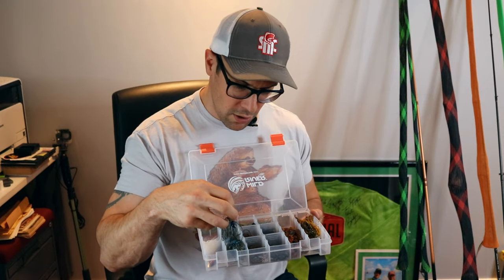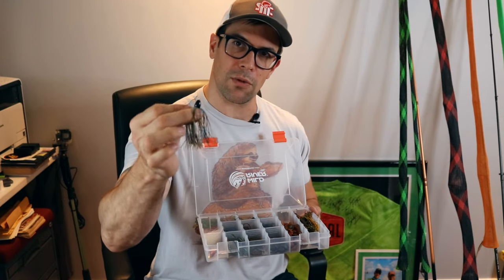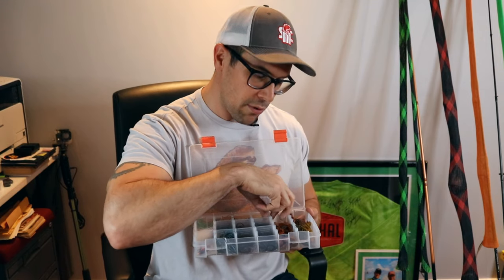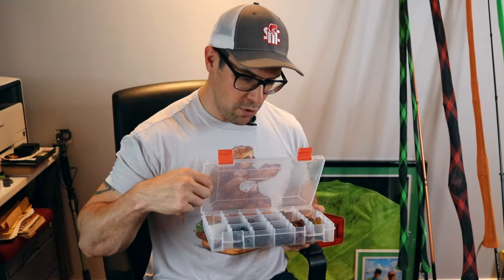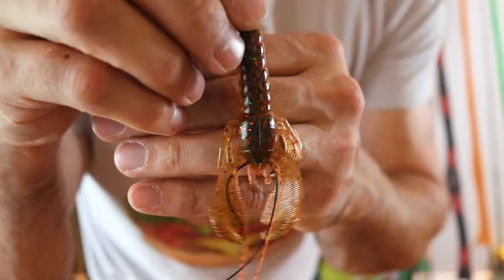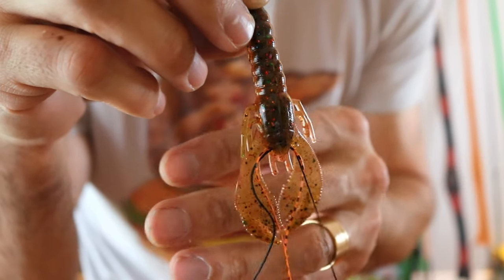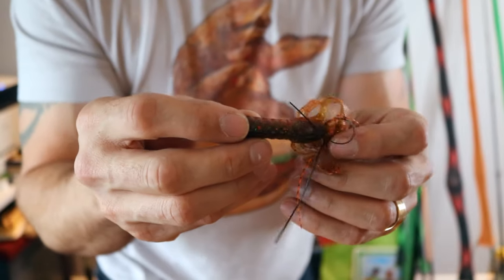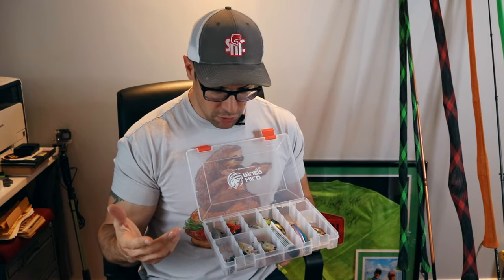Tray two is all jigs — swim jigs, jig heads, extra tungsten heavy metal skirted jigs in various colors, and pre-rigged jigs with craws. The craws are special — a guy on Facebook makes them custom. He threads little antennas in and the claws float up. I lent one to a friend and he called me that night saying 'get me more' — by the end the claws were ripped off, legs gone. He destroyed it catching fish.